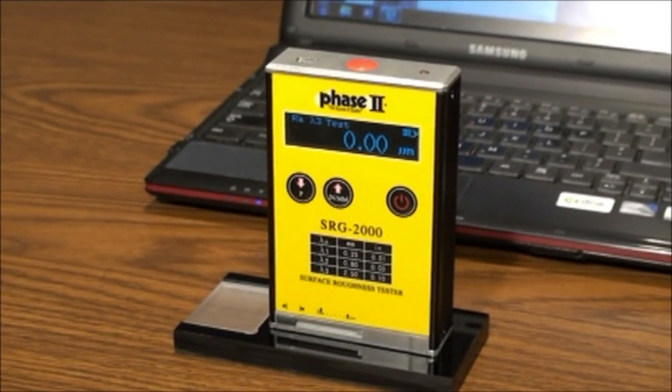There are certain criteria that need to be met in order to operate the SRG2000. You may look into the detailed specifications published either in our catalog, website, or operational manual for more specific information. These include a maximum surface roughness of 10 micron or 400 micro-inch.